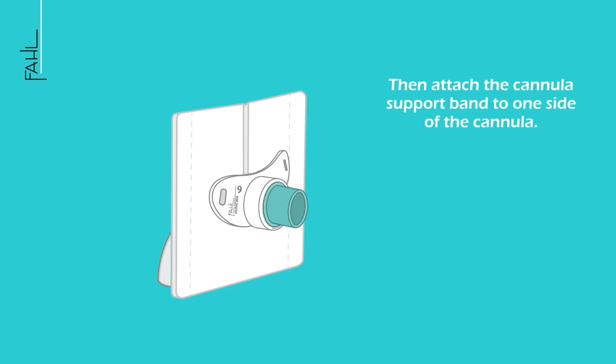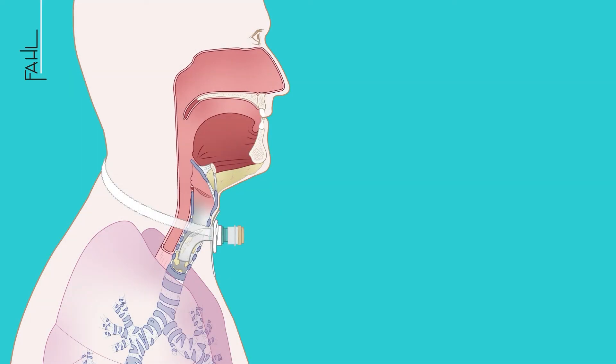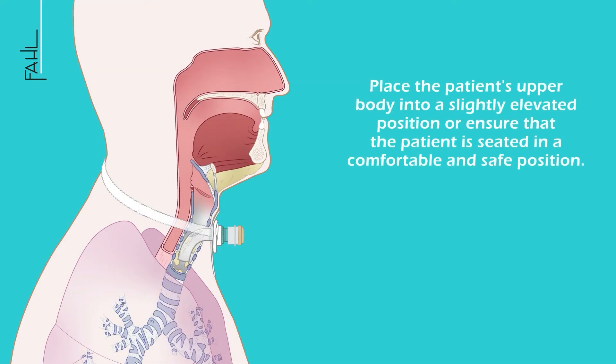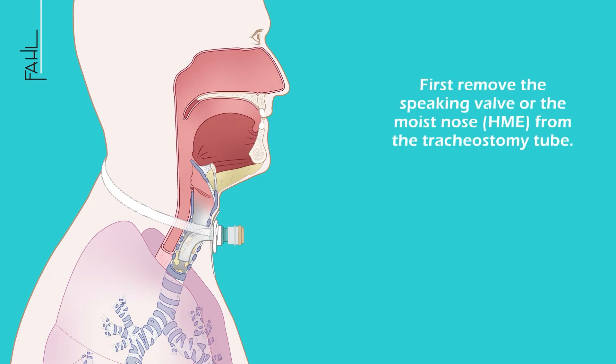Attach the cannula support band to one side of the cannula. Place the patient's upper body into a slightly elevated position, or ensure that the patient is seated in a comfortable and safe position. First, remove the speaking valve or the moist nose HME from the tracheostomy tube.